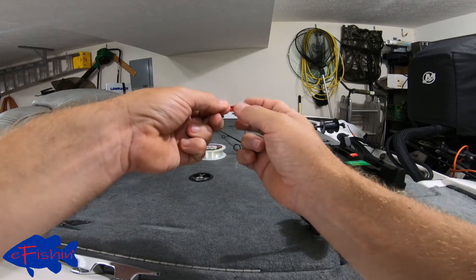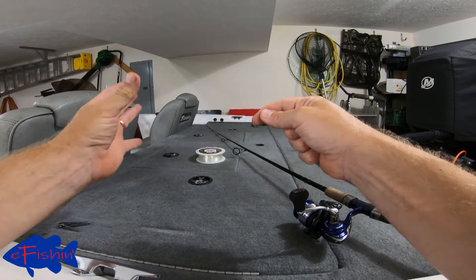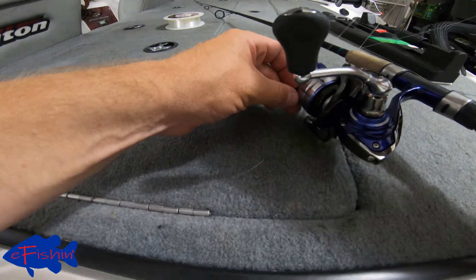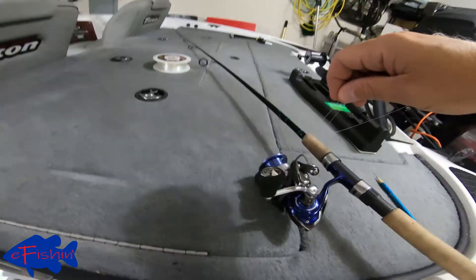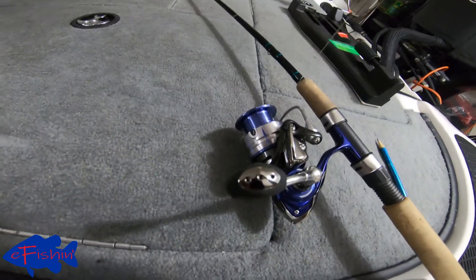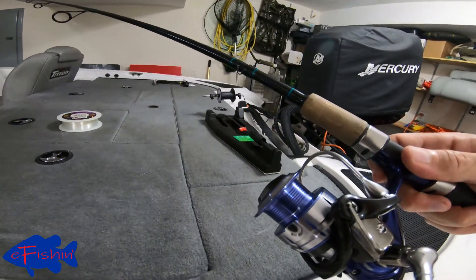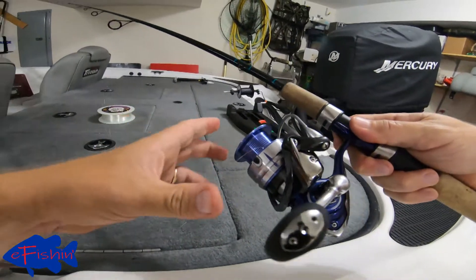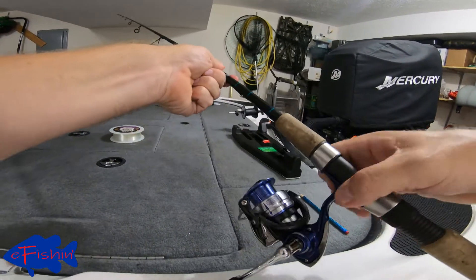With that knot on the end of the line it won't pull through, so now we've got a loop that will slide. We're going to take our loop — I like to go on the very bottom of my spool — and pull that right there until it's tight. Our line is now connected to our spool on our spinning reel. We're just going to close the bail.